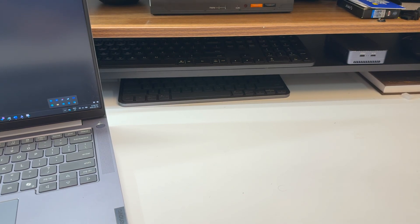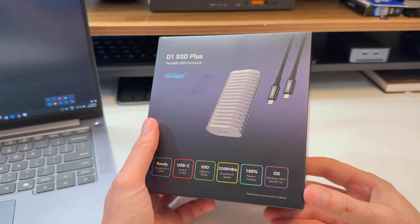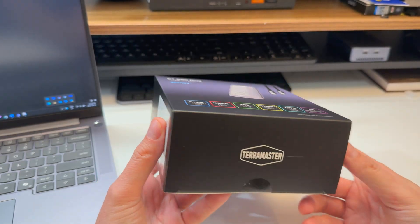Today's video should be very straightforward. We're going to be testing some storage — not the storage itself, but a storage enclosure.